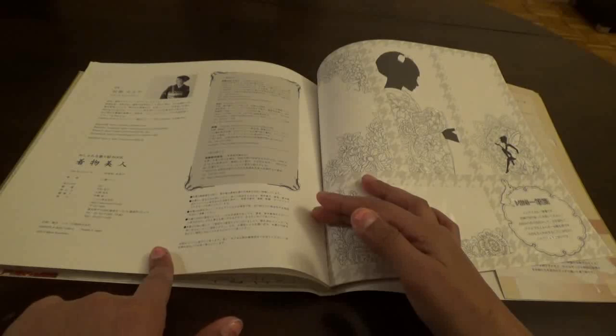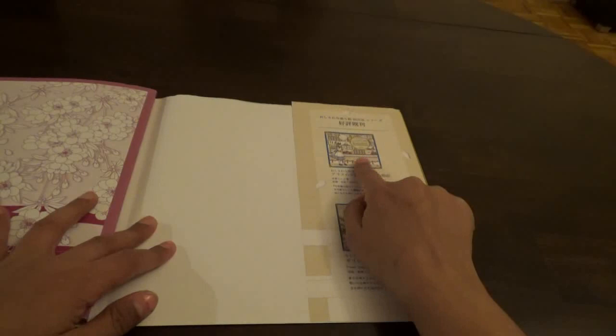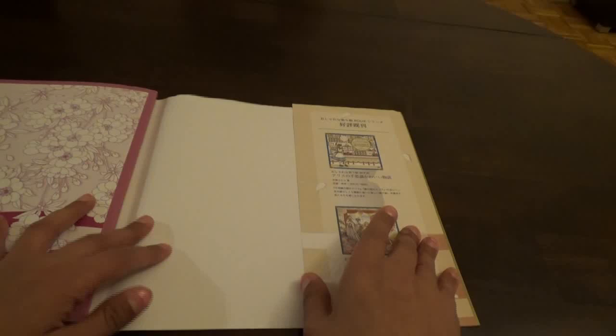Then they give you the back page and end page. Here are some other books by them — this one is the Alice in Wonderland one and this one is, I think, the Goddesses one. I happen to know that because I happen to have both of those books. That's the back cover.